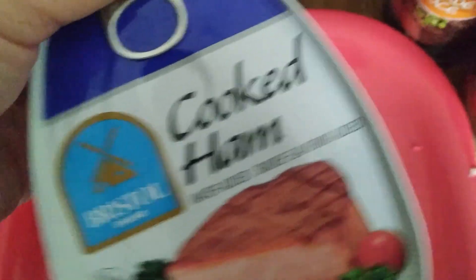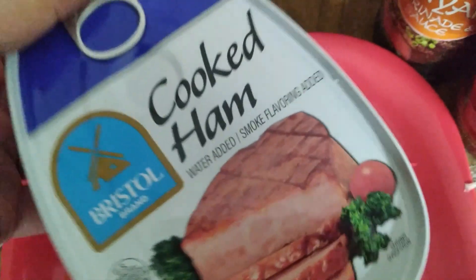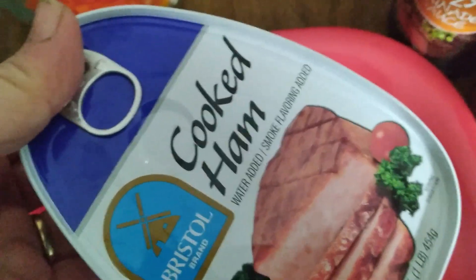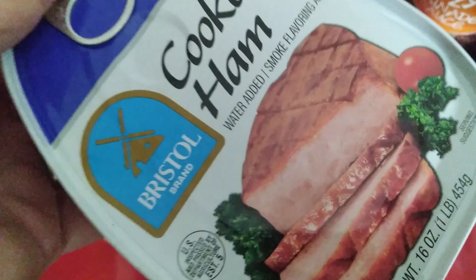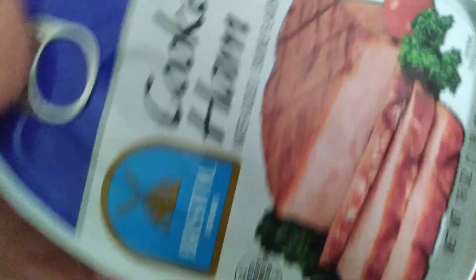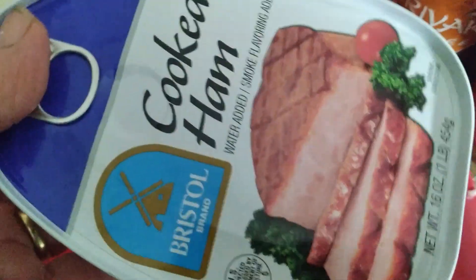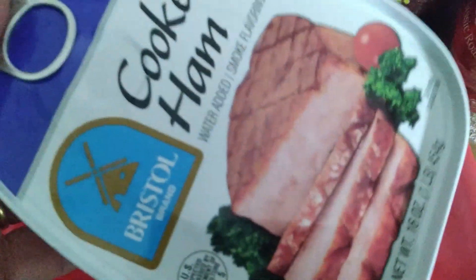I will also be cutting up real quick a half of this ham. Half of it will go in today's recipe. The other half will go in next week's recipe, which I will be showing you at a later date. So I'm going to cut the chicken up and the ham up and I'll be right back.